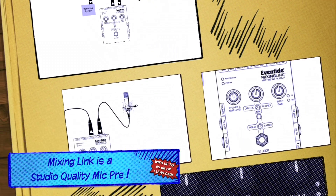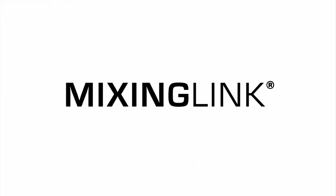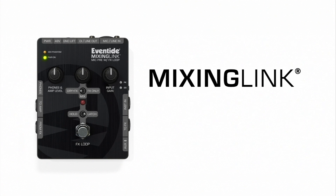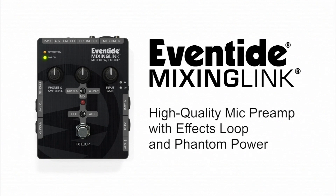The Eventide Mixing Link is that versatile production tool that always comes in handy — on stage, in the studio, on the road or at home. Don't let your next production come up short. The Eventide Mixing Link, available at your local Eventide dealer.